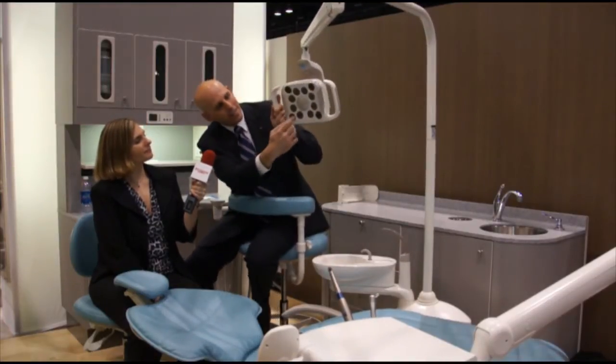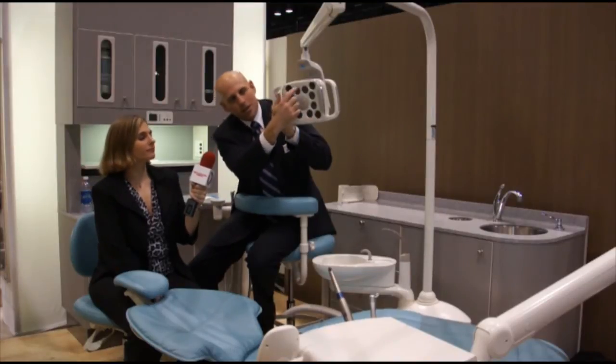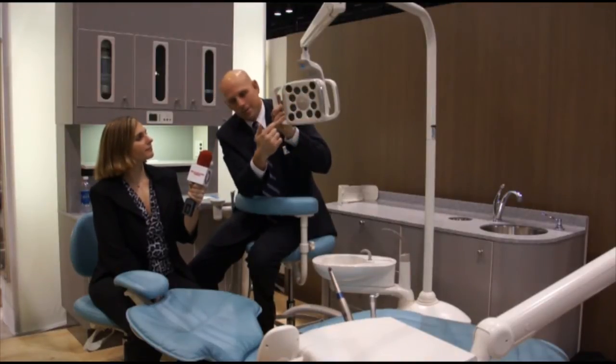Basically, the light is an array of eight white lights, and then we have, in the corners, four yellow light cells.